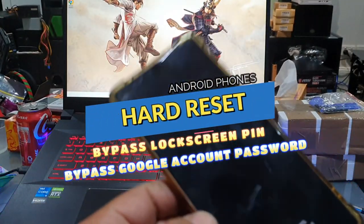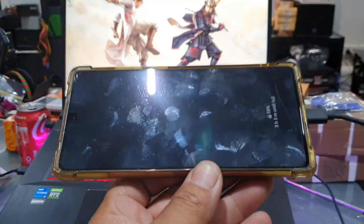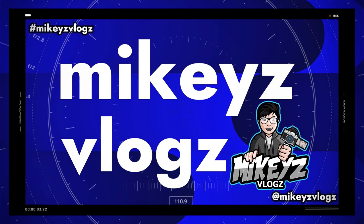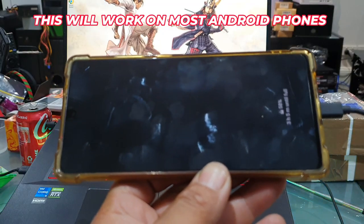What's up guys and welcome back to the channel. In this video, I want to talk about doing a hard reset on any Samsung phone — basically any Android phone.